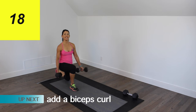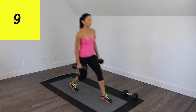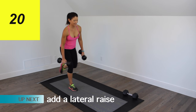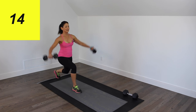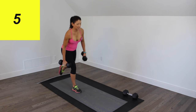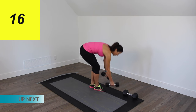I'm going to add that curl in. And I'm going to add the lateral raise now. And that is mini-circuit number three down.